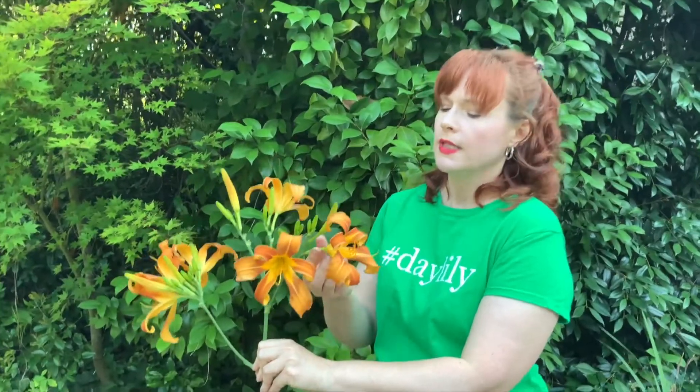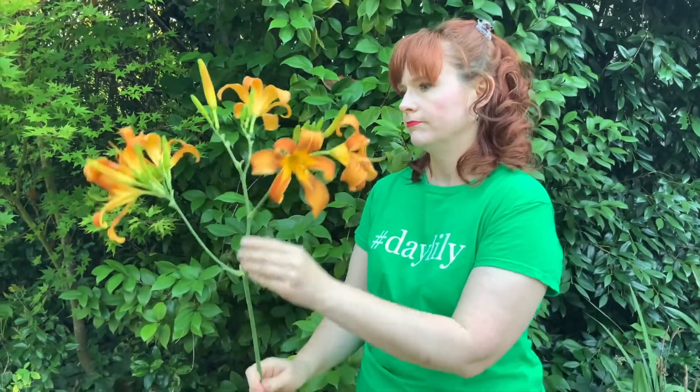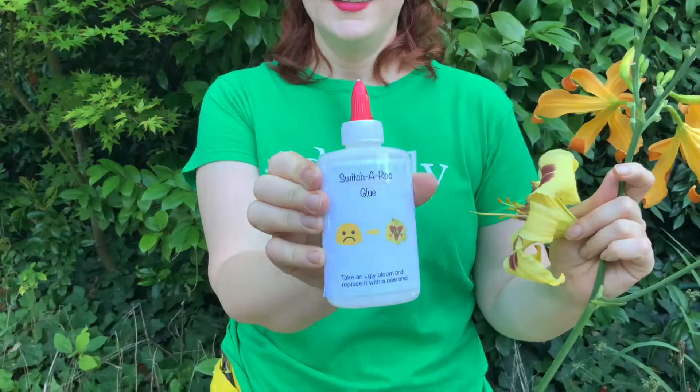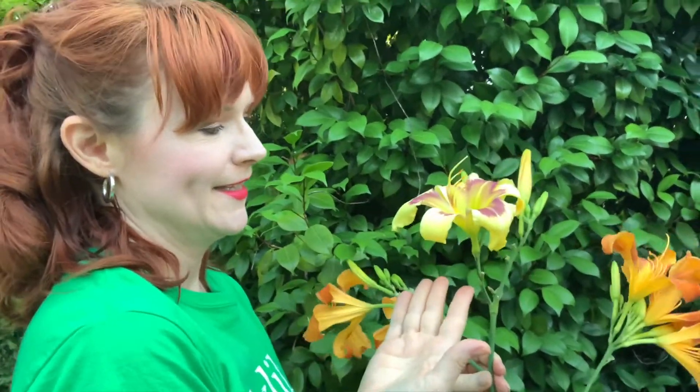Do you have a cultivar you want to enter in the show and it has a great scape, but the bloom is, well, a bit ugly? If so, you can use some Switcheroo Glue and successfully paste a more distinctive flower to a great scape.